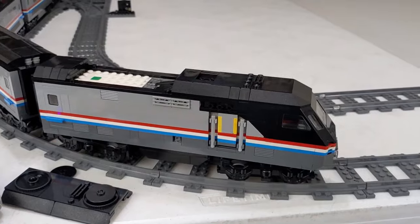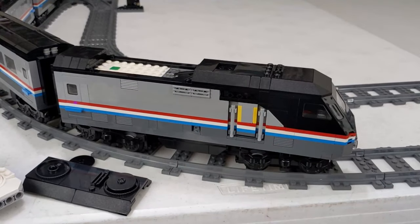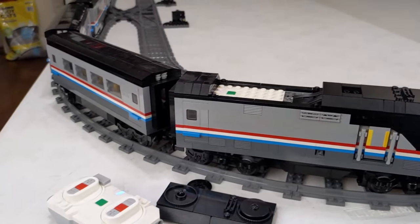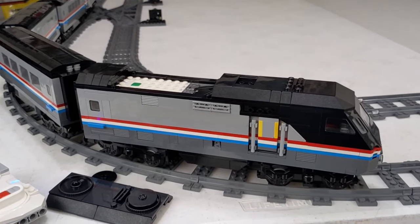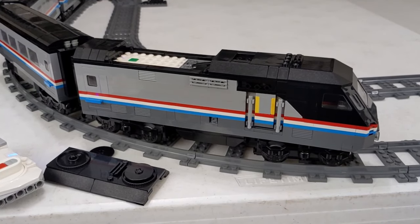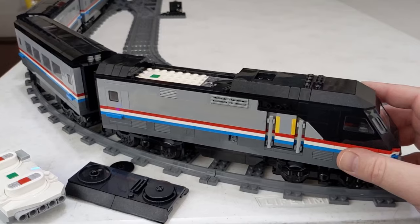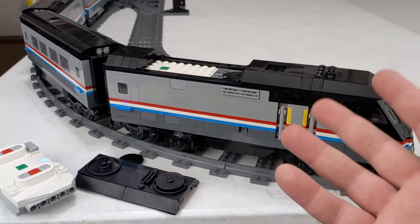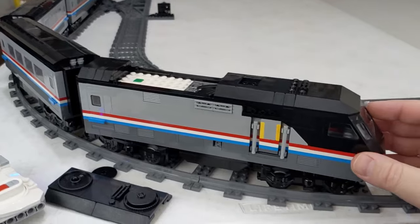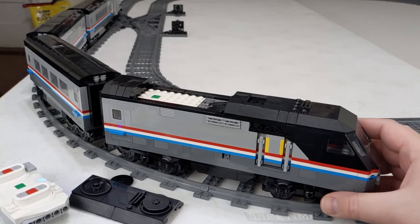Instructions to this build will be linked in the description. Maybe I could do a parts list, because the parts list on Rebrickable isn't accurate — and to me that was a little disappointing with $15 instructions. That's a little more than I paid for a lot of others. Not having an accurate parts list right there on Rebrickable is a little disappointing. For me it wasn't a big deal because I build these in Studio anyway to try them out, and my parts list is generated from that. I just wanted to give that warning if you are planning on picking this up.